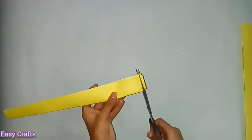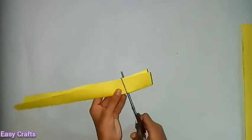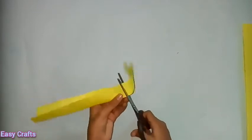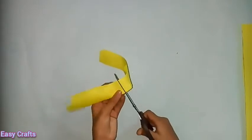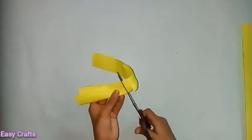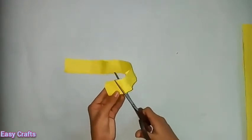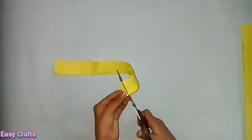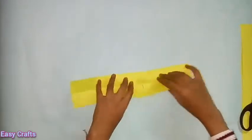We fold the paper and strip and cut the paper. Now you can cut the line. Please cut the line. Now cut the line.